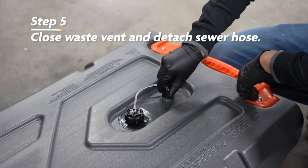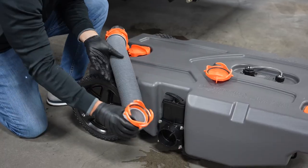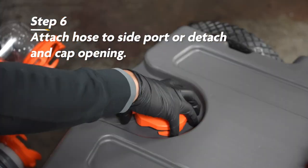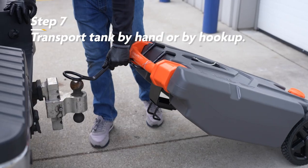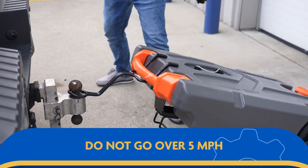Next, you'll close the waste vent and detach the sewer hose from your RV. If you have a side port, simply attach that same end to the dump opening on the side of the portable waste tank. If you only have the top port, remove the sewer hose and cap the tank. You can then transport the tank either by hand or by hooking it up to your truck hitch and slowly towing it to the nearest dump station. I recommend not going over 5 miles per hour.